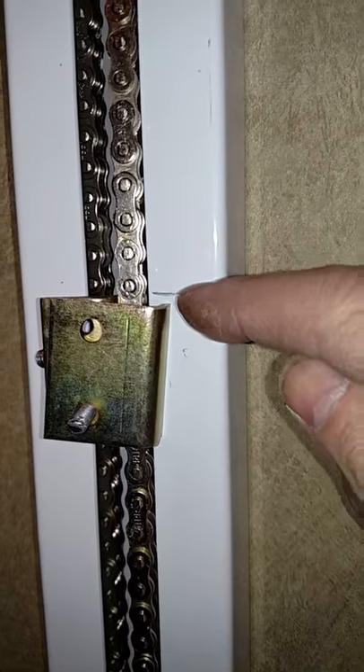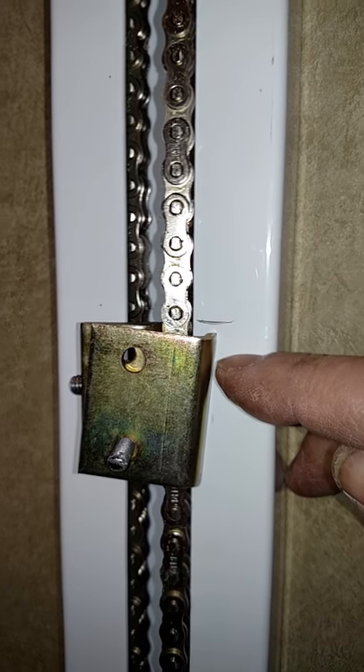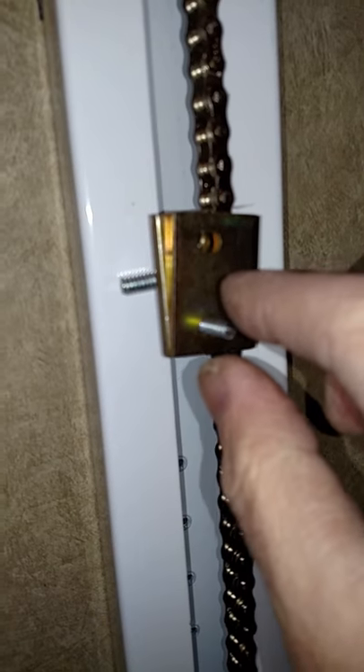I put the pencil line like I said, and this bracket actually starts out about one tooth below the pencil line. So put the mark at the top of that movable piece — not the upper one, but the top of the bottom one. Put your mark, and then put the top of the bracket in line with your mark. Here you can see I've got the thing started, just held in place while I'm holding the camera.